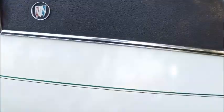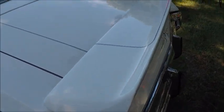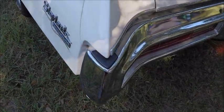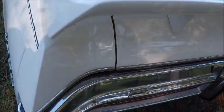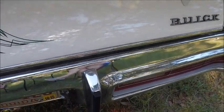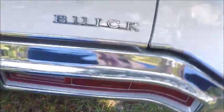Very nice condition. There is a spoiler on the back, along with some interesting pin striping and a Buick badge in the back.